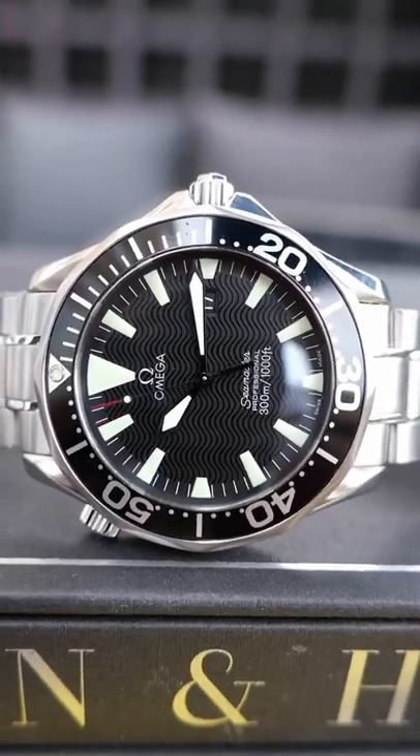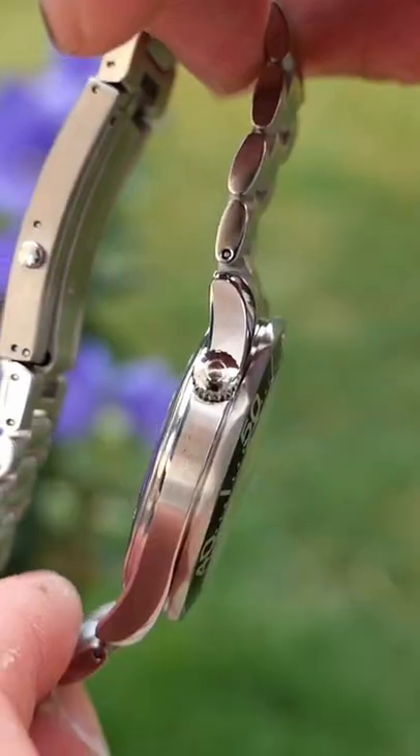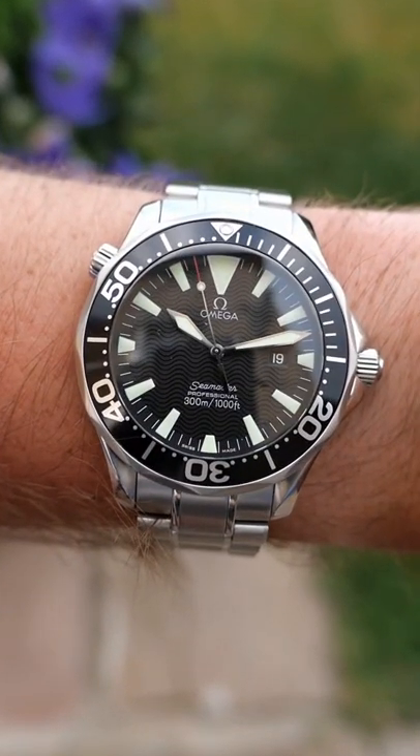What's a dive watch? Well, this is one for a start. Dive watches normally have luminescent markers for legibility in deep water, dive suit extensions, helium escape valves, and rotating bezels. This Seamaster is quartz, saving you money on service fees, and it even comes with box and papers.